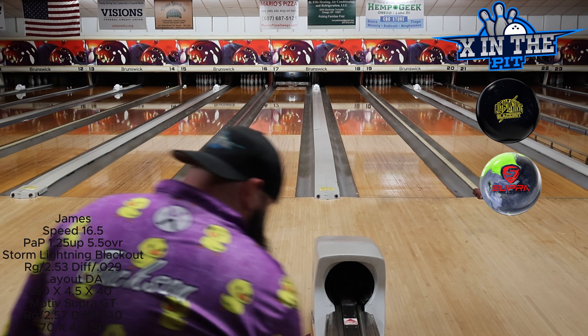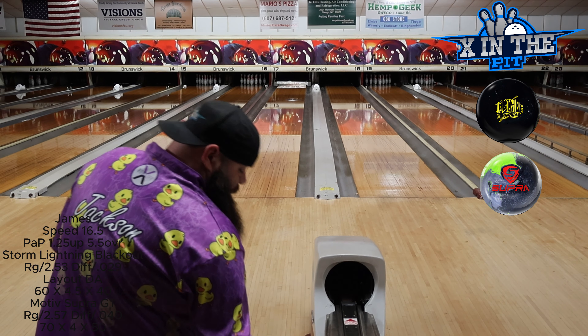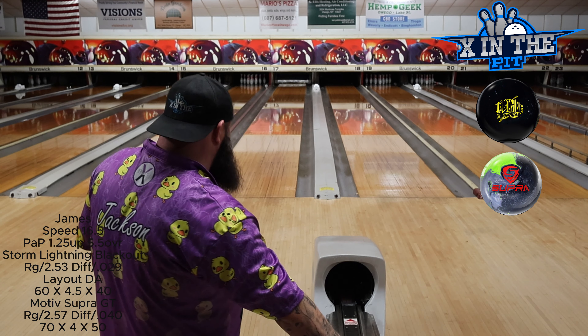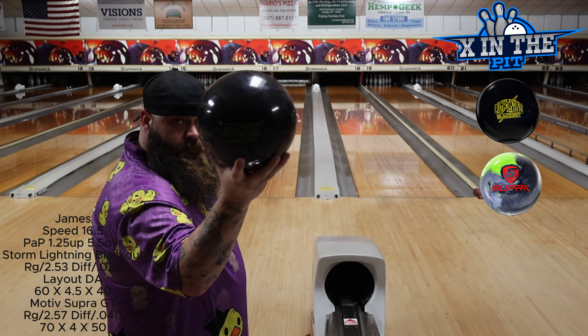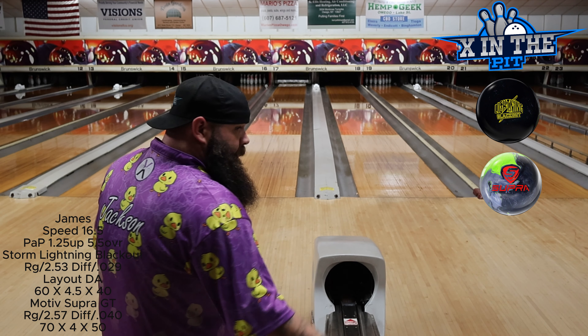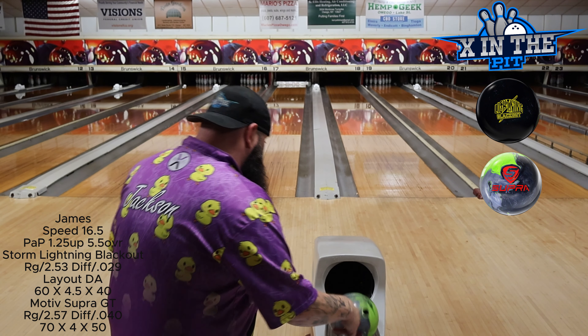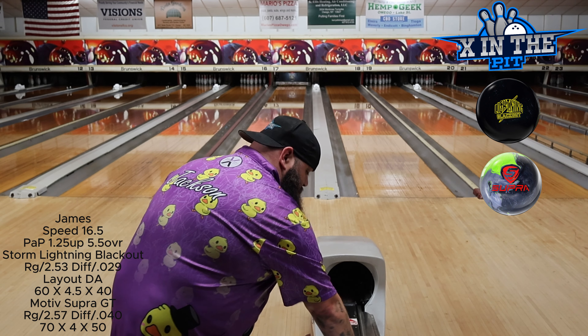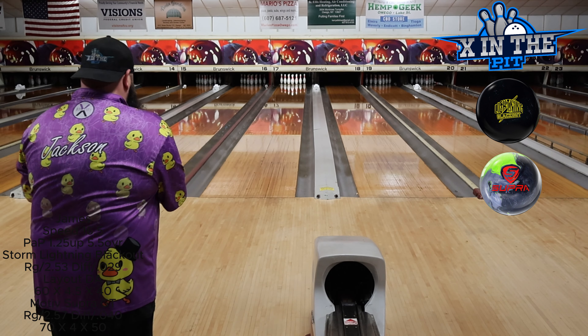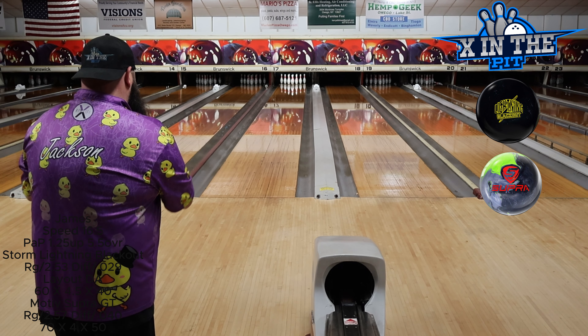Everybody that follows the channel knows that's not where I like to play. Now we're going to throw the Supra and then go right up 10 with the Lightning Blackout. The Lightning Blackout, in my opinion, is a little bit of a ball down from the Motive Supra. I know I'm going to have to hit this one just a little bit hard.